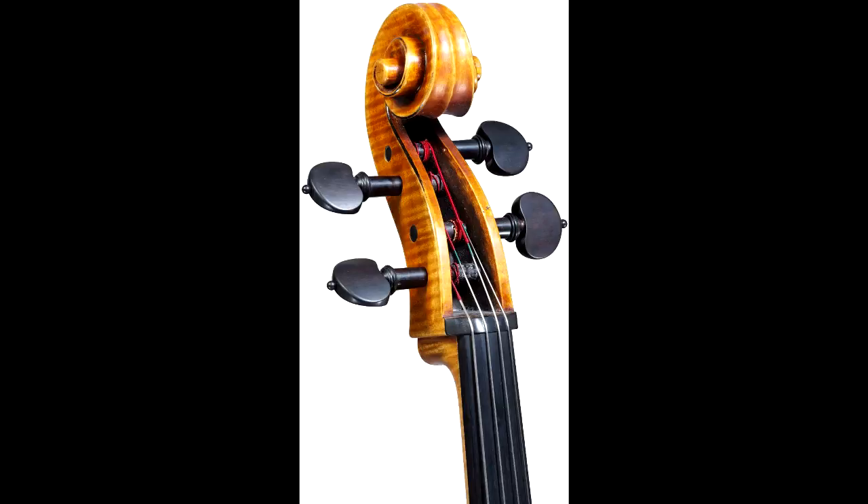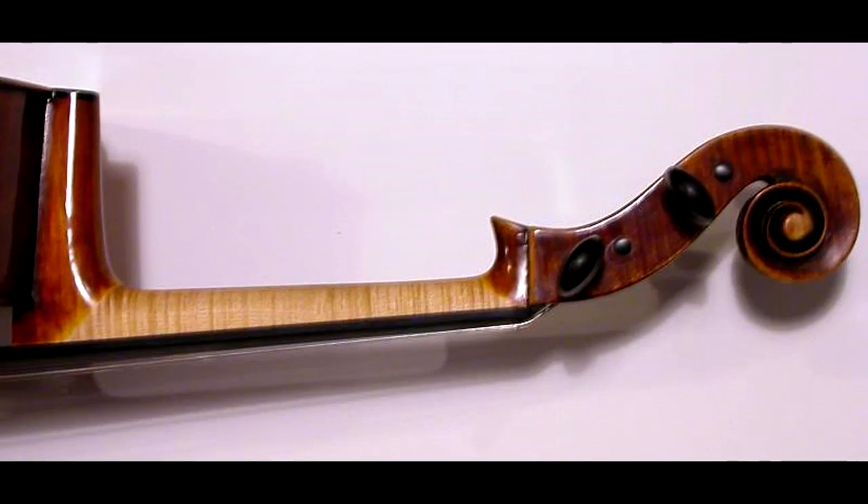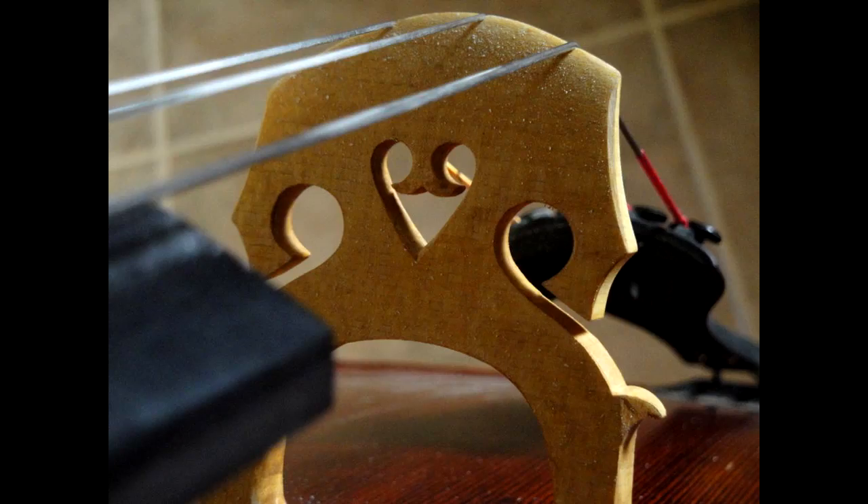For the vocabulary this week, on the cello we have: the scroll, which is the head part — that scrolly part; the pegs, which are the black knobs that tune the instrument (sometimes they're brown); the end pin; the neck; and the bridge. The bridge is that little piece of wood right in the middle that provides pressure back on the strings.